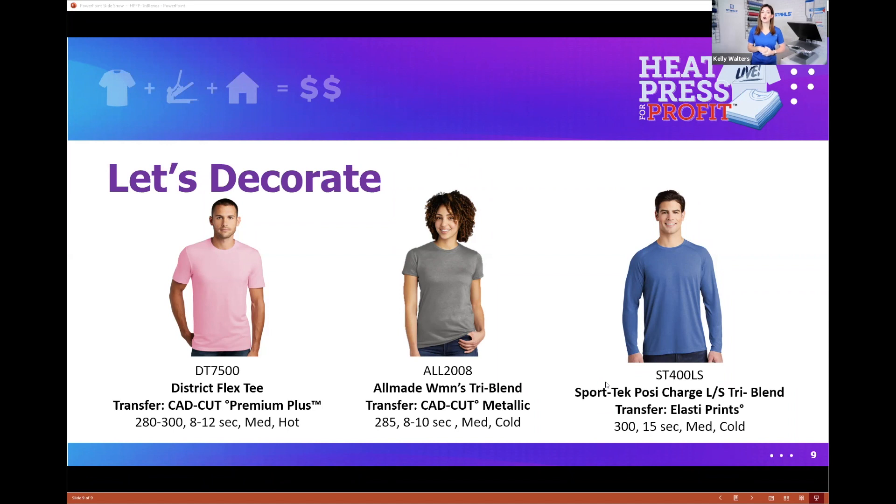The All Made shirt incorporates the sustainable modal material, and we'll be using CAD cut metallic — a very lightweight, movable material that's one of my favorites. The Sport Tech PosiCharge long sleeve tri-blend has the standard cotton, poly, and rayon with excellent drape. For Elasti Print on that shirt, we'll be pressing at 300 degrees, 15 seconds, medium pressure, with a cold peel.